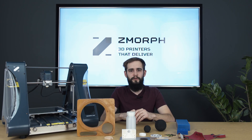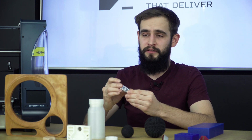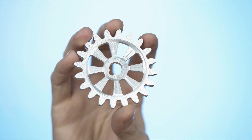The last material on our list will be a bit tougher than the previous ones — aluminum. But wait, milling aluminum on a 3D printer? Yes, of course it's possible. We've done all the troubleshooting for you, so all you need to do is follow our guide available on our knowledge base, and you can mill aluminum on your printer.